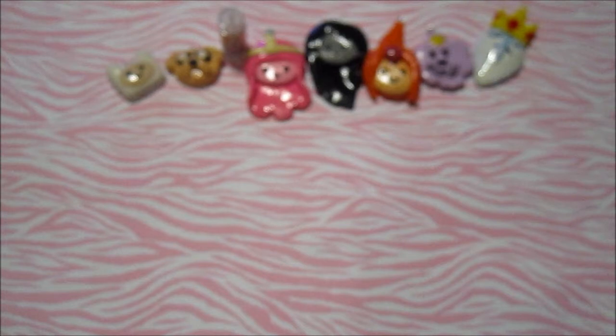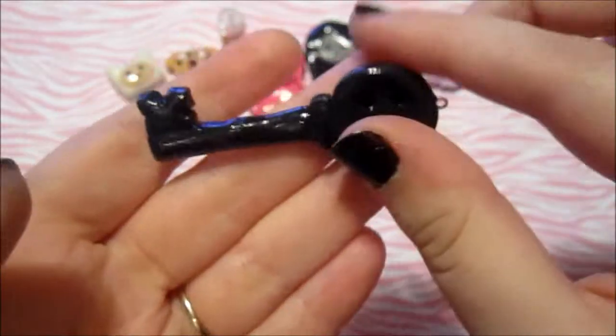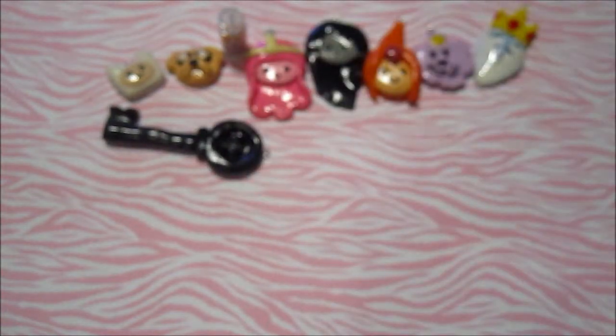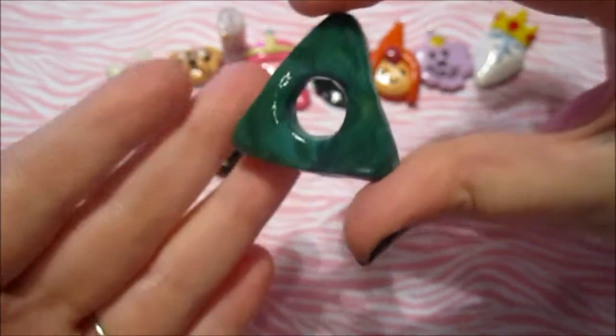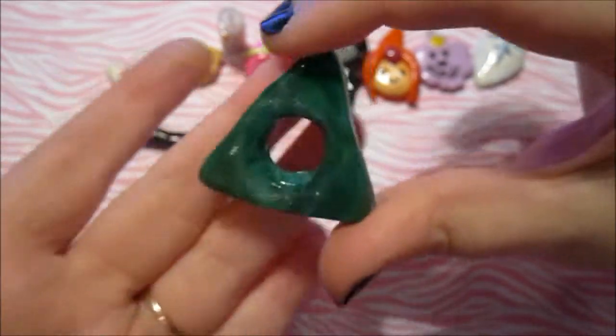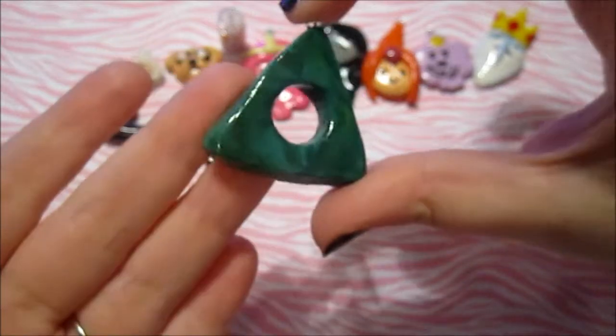And then I made some charms inspired by the movie Coraline. So for this one I followed a tutorial — it's a key and the top part is like a button. This would be like the key that she uses to get into the other world. And then I made the Seeing Stone. It probably doesn't look exact, but I got as close as I could. It just looks like that.